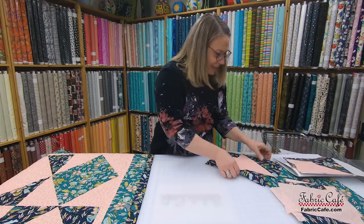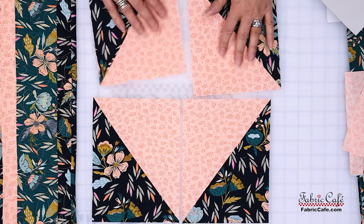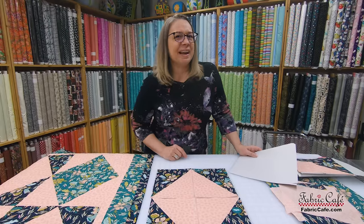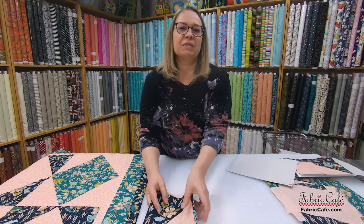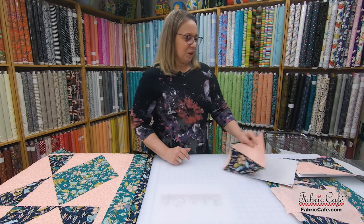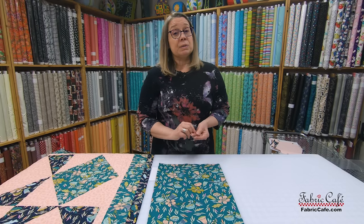Here we go — we've got some opposites, opposites, opposites. When we put them together, you can see how fun and beautiful it is. If you haven't tried a half rectangle, this is really great. I really enjoy doing them — when you do something new, you're ready for a fresh adventure, and this is a really fun one. We do have these fabrics by the yard available on our website, so be sure and hop over there and check that out.